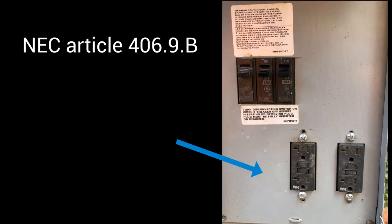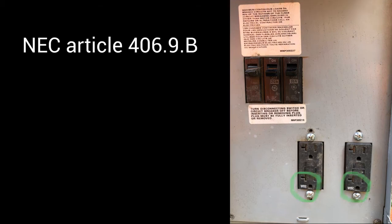Moving forward, you'll need to address the type of receptacles required. Not only will you need GFCI receptacles, but your GFCI receptacles need to be rated weather-resistant. Make sure you have that weather-resistant GFCI receptacle inside of the temporary can.